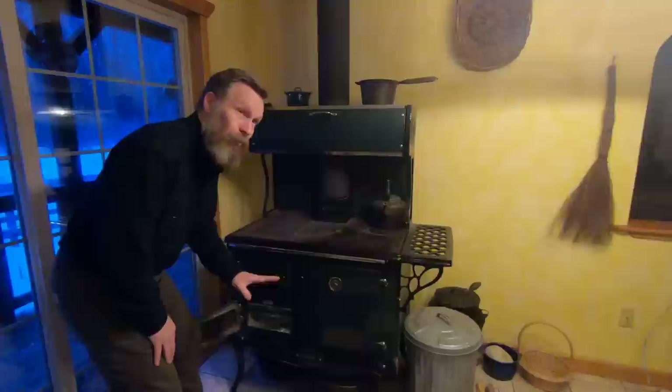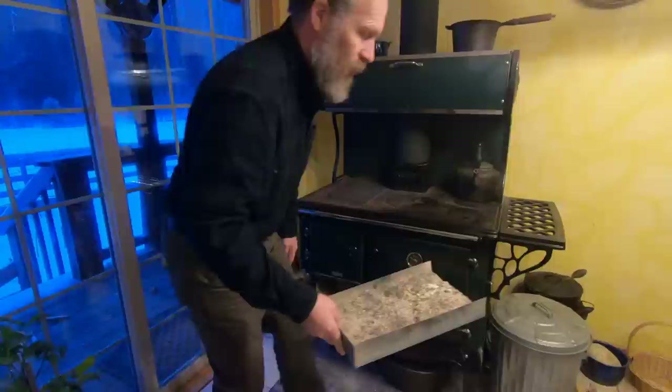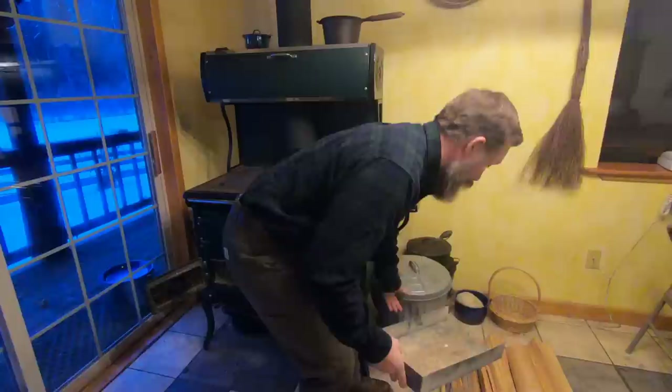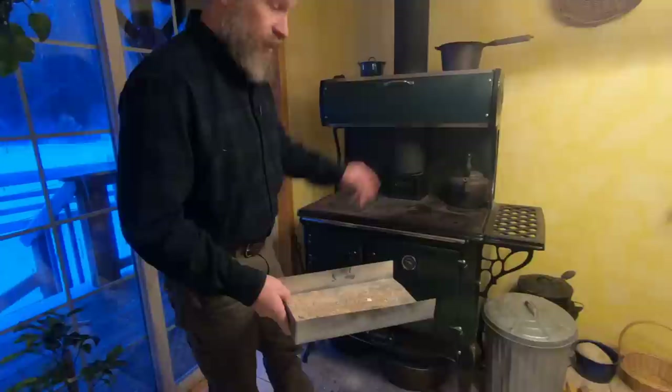You want to empty the ash bin regularly. On this stove we empty it every two to four days, but it will pile up and limit your airflow, so it's really important to keep it clean. We keep a nice galvanized bucket here close by. You do not want to use a wood bin, cardboard, or anything like that for your ashes — you could have some coals in there that could start a fire. This galvanized bucket is perfect for this, and it just has to go out every couple of weeks.